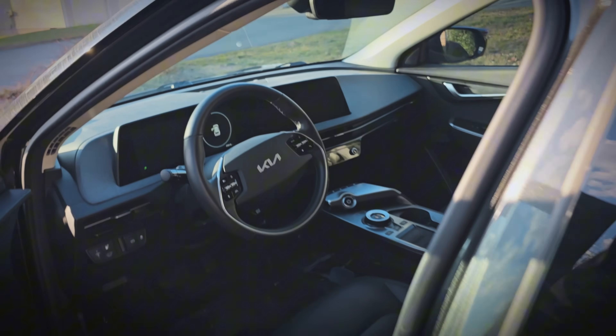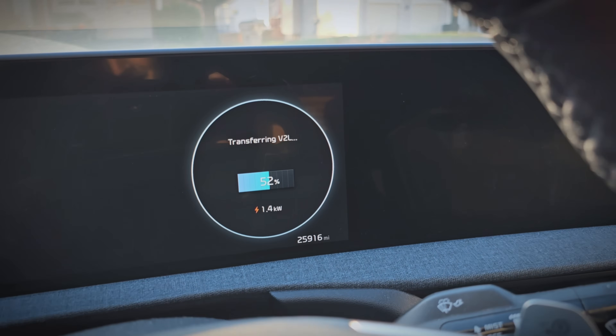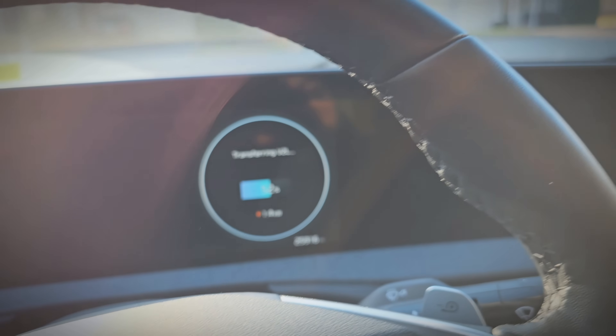Checking the car — all of that on and running is only pulling 1.4 kilowatts with everything on at the same time. That's awesome, especially since you'd never have everything on during a power outage.